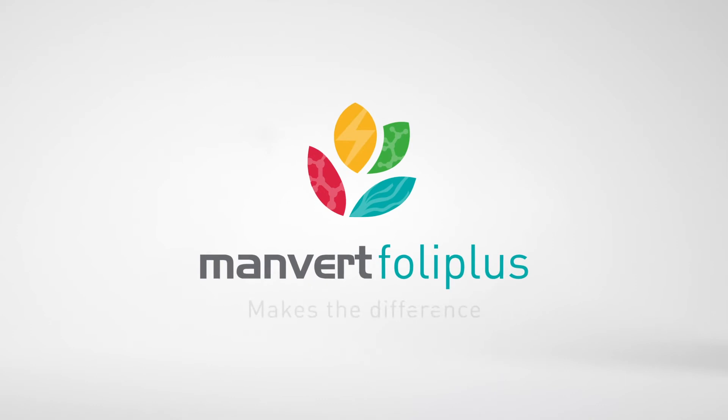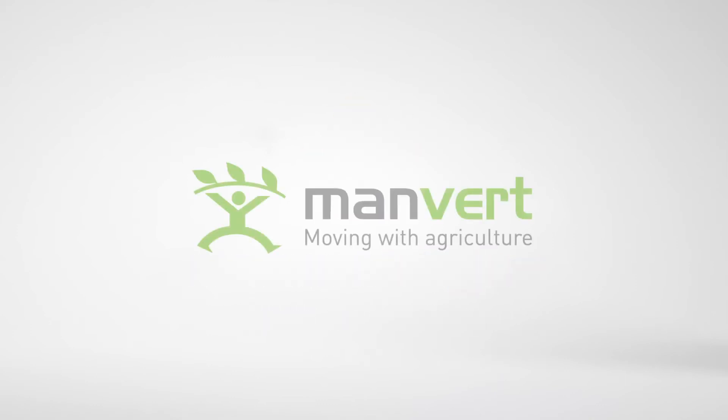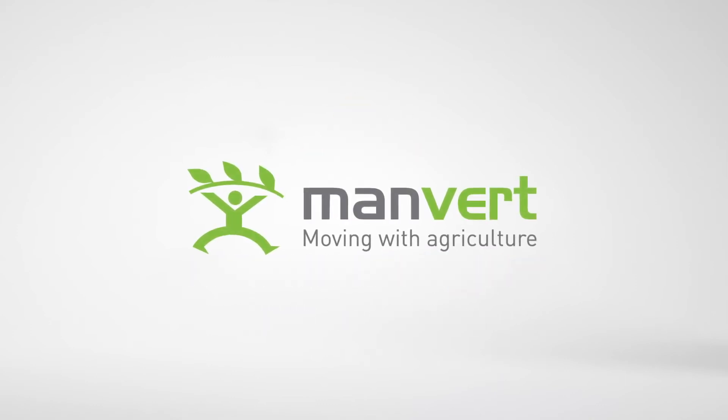Manvert Foley Plus makes the difference. Manvert – Moving with Agriculture's future.